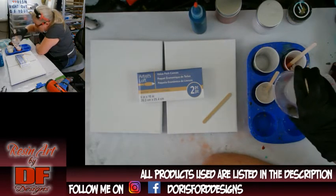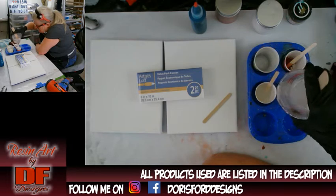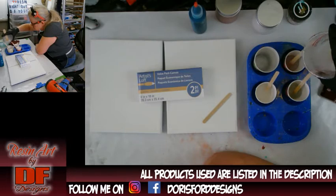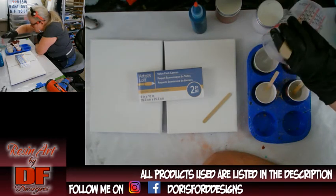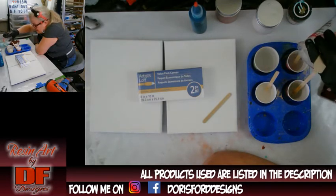What I call unicorn farts is when you put your mica in after the resin. It's best to put your powder in first — whatever powder form you're using — it's always best to put that in first. I don't know how much I'm going to have left to do coasters, so we will see. I mixed only six ounces for these two 8x10 canvases.